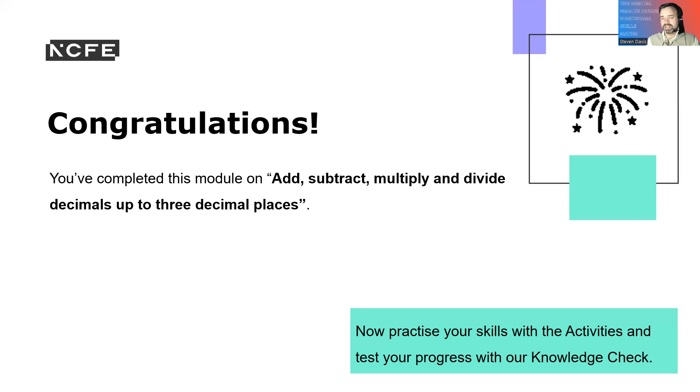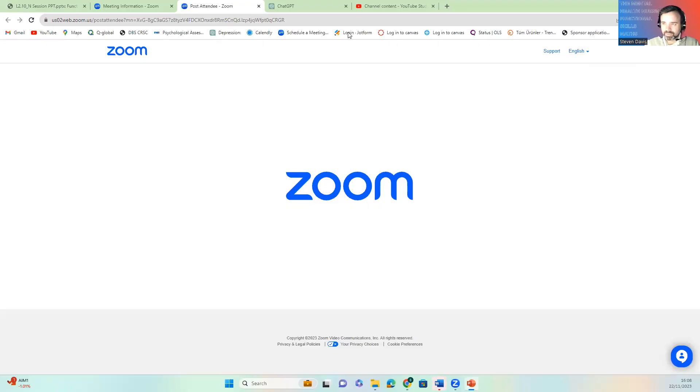Congratulations, you've now completed this module on adding, subtracting, multiplying, and dividing decimals up to three decimal places. Now practice your skills with the activities and test your progress on our knowledge check. Lovely, and I will see you in the next session.